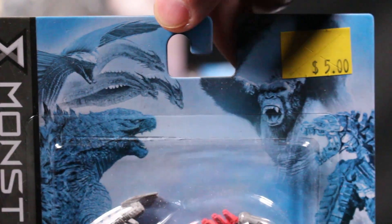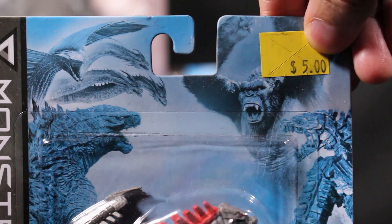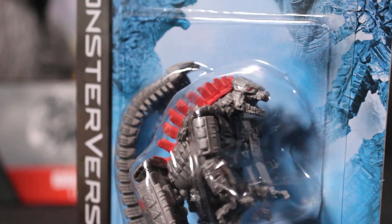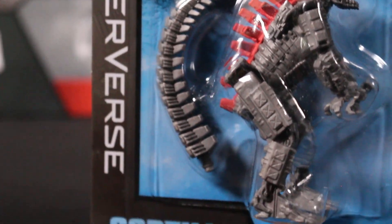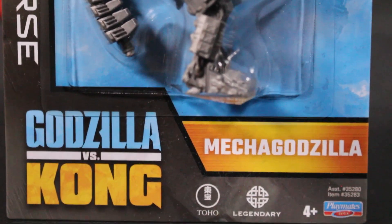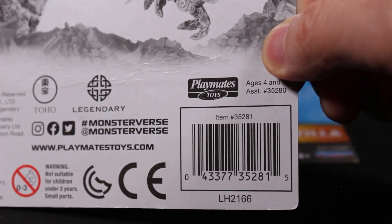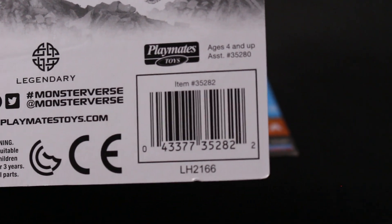It's got a nice yellow sticker for five dollars — very nostalgic. You definitely want to act fast, because I was at Five and Below yesterday and they were all gone, so you might want to grab them before they're off the shelves.